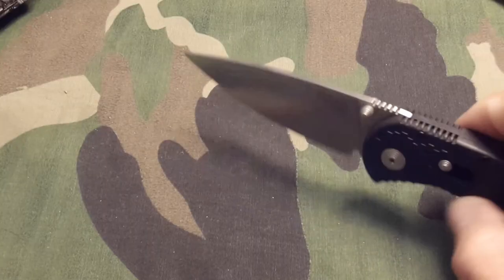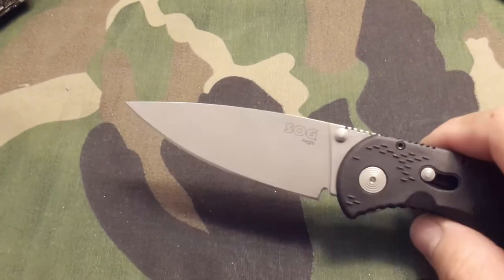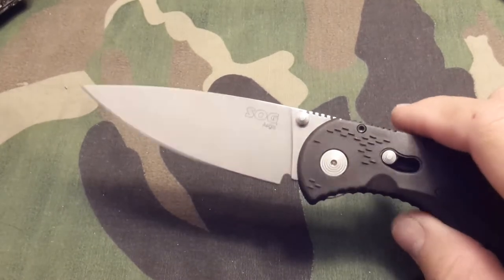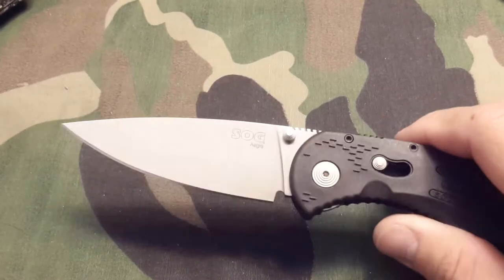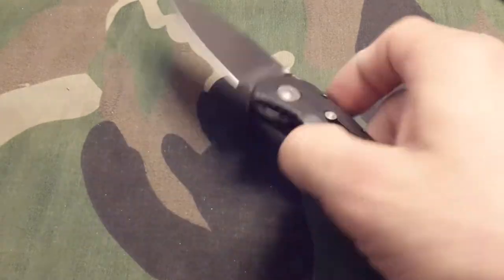Deployment comes out pretty quickly. The actual blade is a satin finish on this model, the AE01. Now there are a couple of models for this knife — there's the digital camo with the black blade, a desert tan, an olive one, a full black one, and there's an S30V version as well.